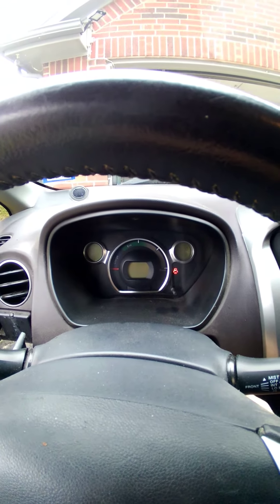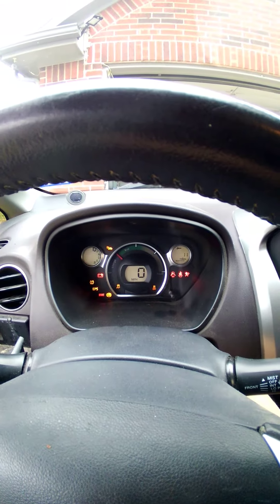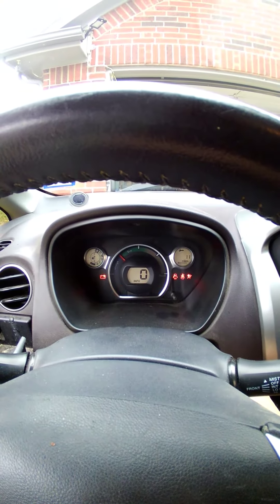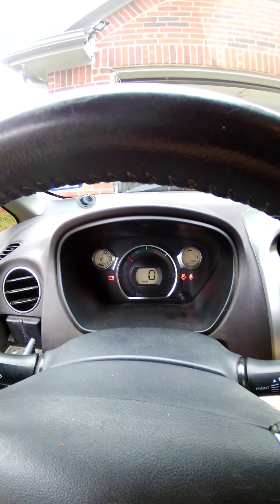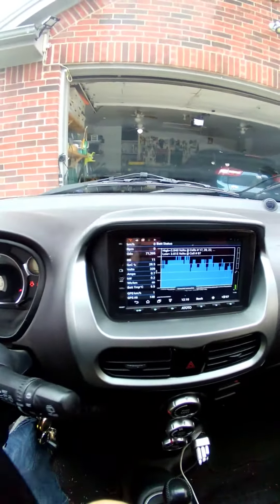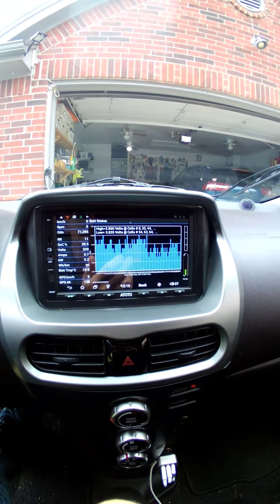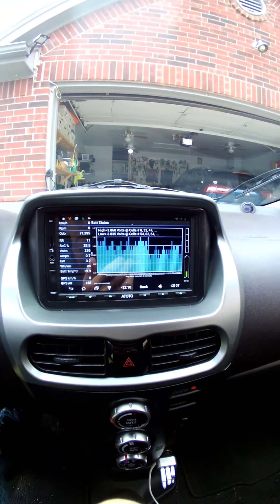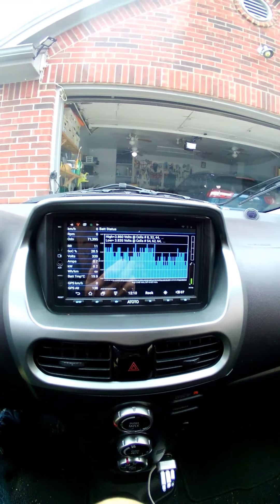Dashboard does not show the key or the plug until I turn on the ignition. Now it shows it plugged in. Notice the charge is only one quarter — battery state of charge says 28.5%.